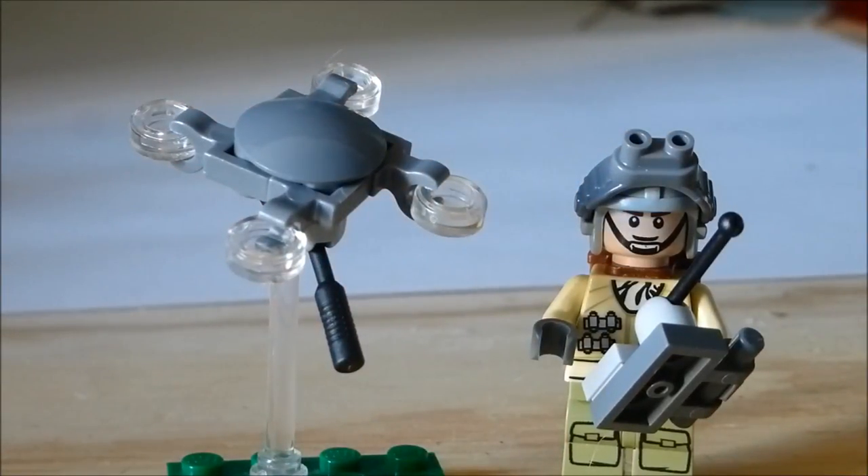That wraps it up for everything I've included in this video. Please comment down below if you weren't sure how to make these or the pictures weren't clear enough. Also please comment if you have any suggestions for guns or custom minifigures you'd like to see on this channel. God bless, have a great day — this is PsakMad signing off.